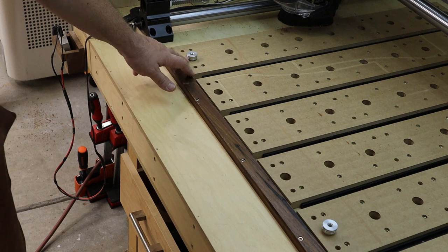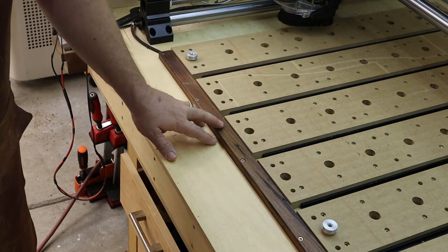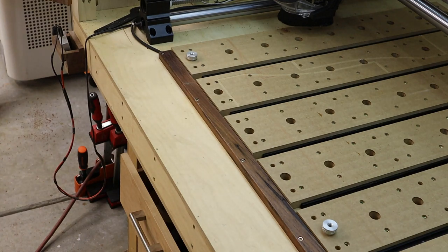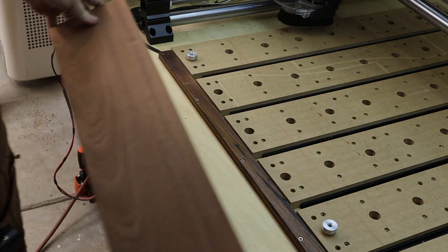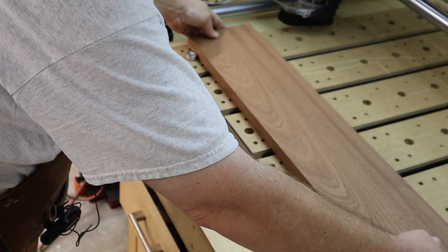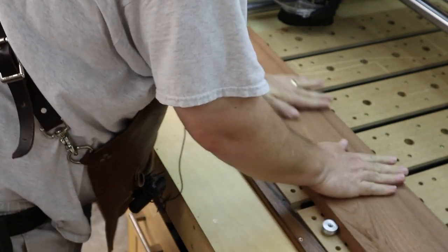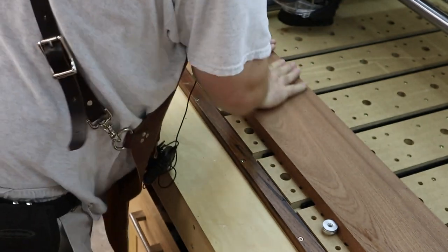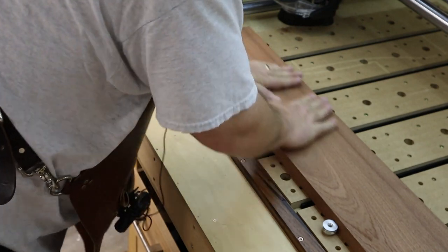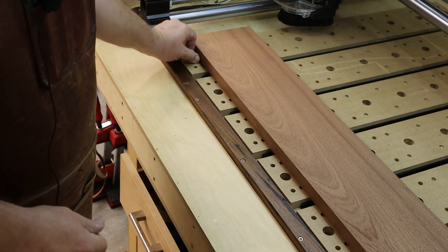What I have here are just two bench dogs that are in my bench. Because these have been machined in place, I know this is going to be square to the machine. I'm simply going to take my stock, hover above the waste board, make sure I'm on the waste board, butt it up against those two bench dogs, and give it a good rub to make sure the tape has really good adhesion to the table. Then I'll take out the dogs and we'll be all set.